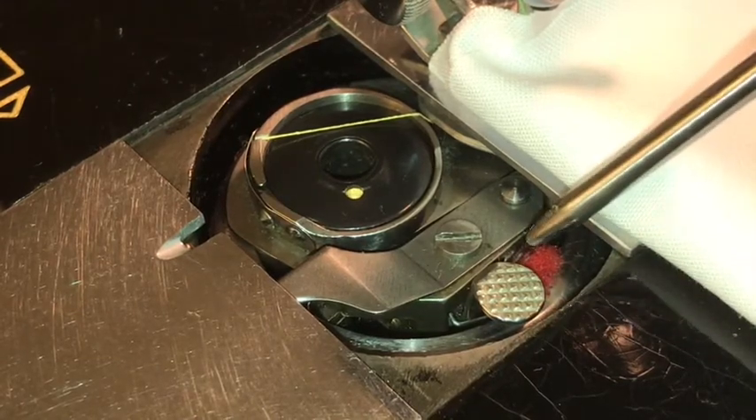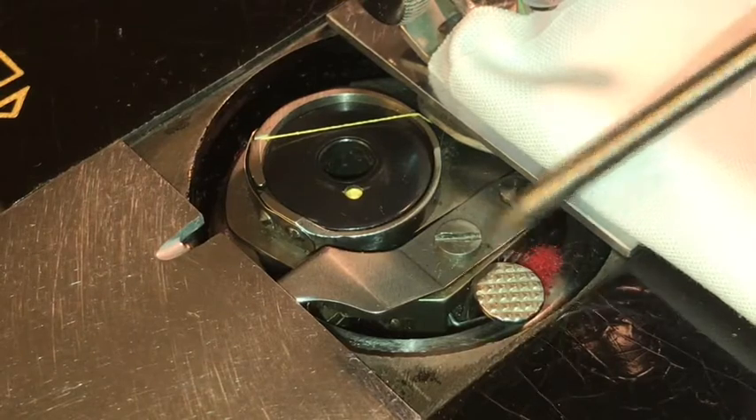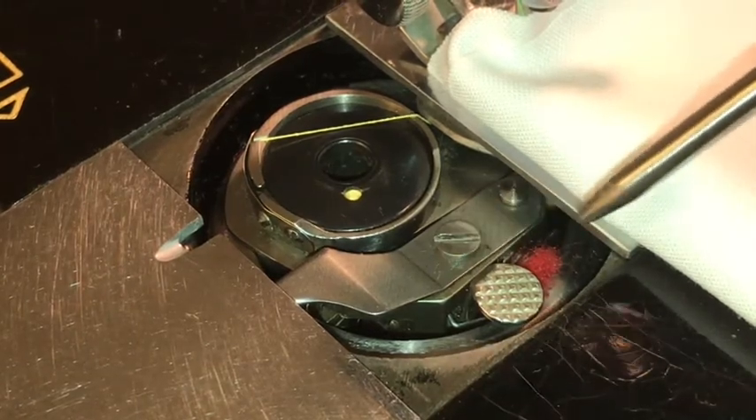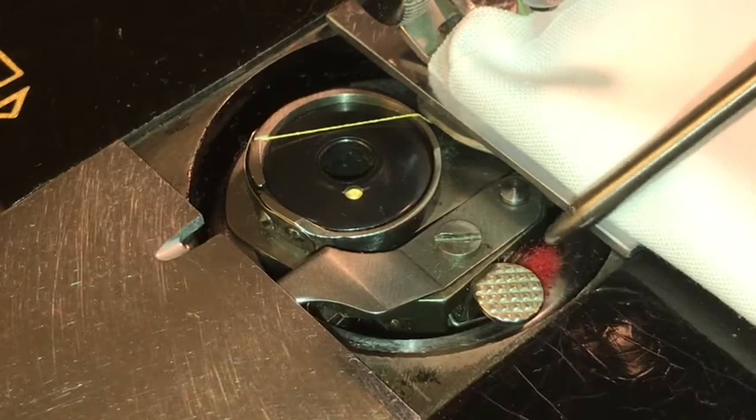When I got this machine, this was completely empty. There was nothing in there at all. Someone had taken this apart and removed all the felt, probably thinking that it had gotten jammed in there.